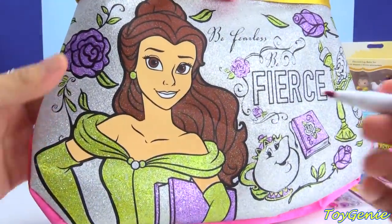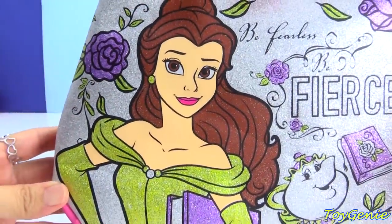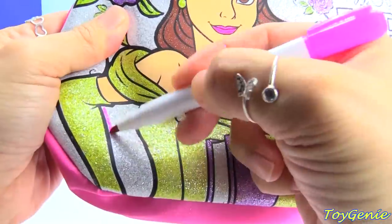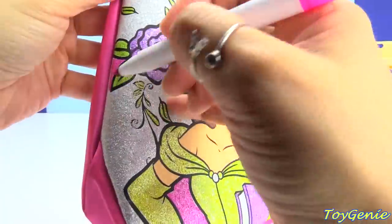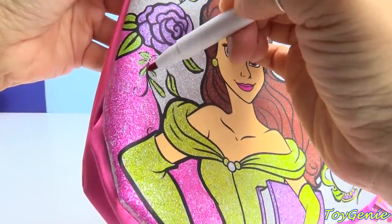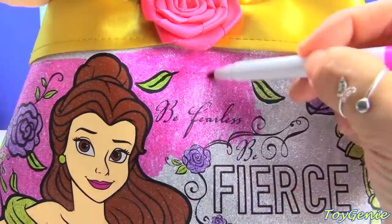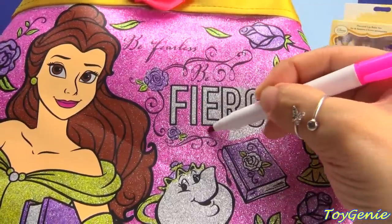And finally, we get to color in the pink. Give her some lipstick. Oh, this is the perfect pink. And let's keep going. It's good. I like that. Look at the green.